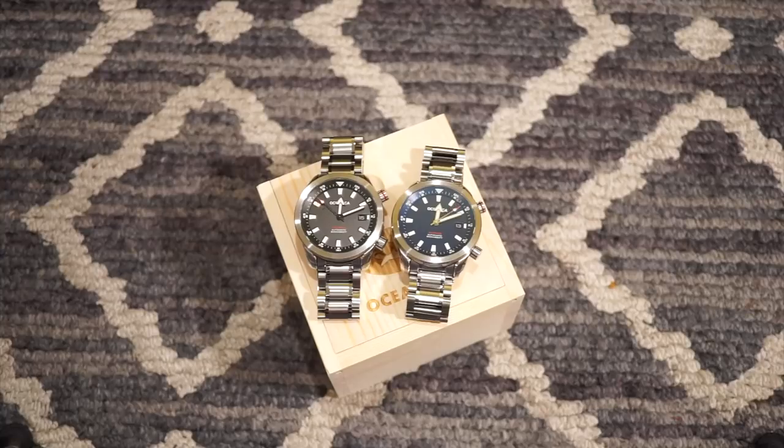Hello guys and welcome back to Watch Addiction Watch Review. We have a watch today that's going to be launching on Kickstarter October 25th. It's a super compressor styled watch, and there's not a lot of super compressor watches out there in the smaller brand territory. I can think of a couple others such as Dan Henry, but those are sold out. They're actually waterproof, have an inner rotating bezel, and are decently built.